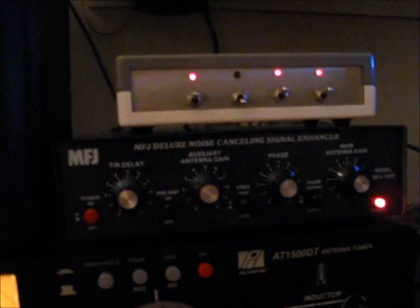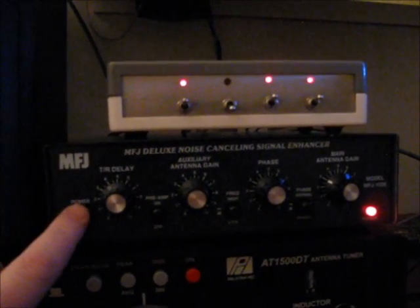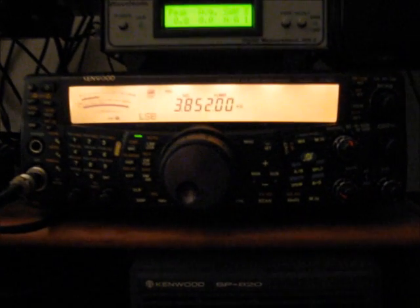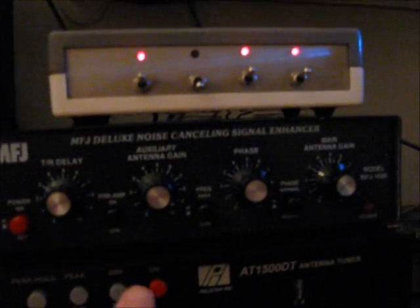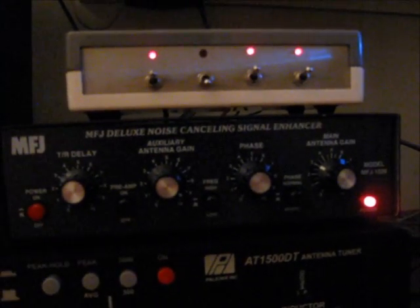I'll show you guys once again. That's with it on. And that's with it off. Pretty bad. So yeah, works pretty good. Turn that little bugger back on again — all gone.